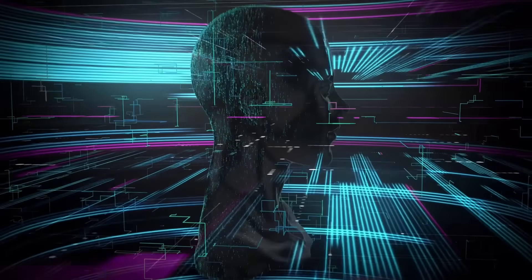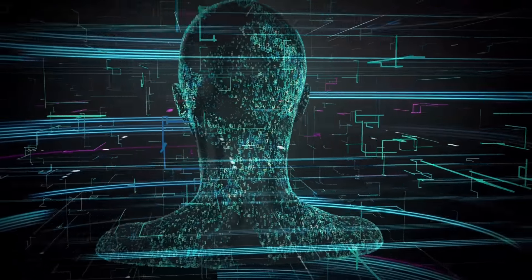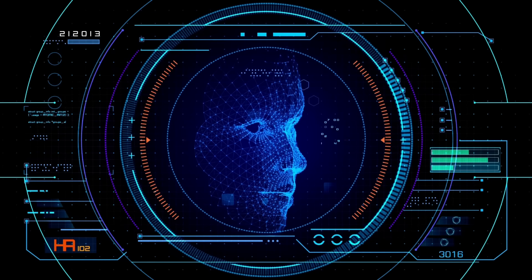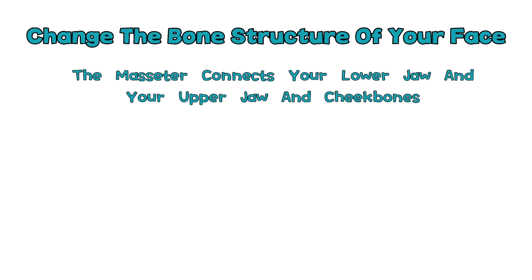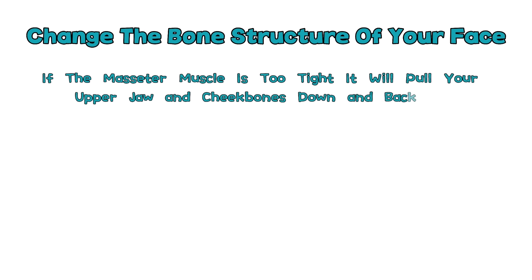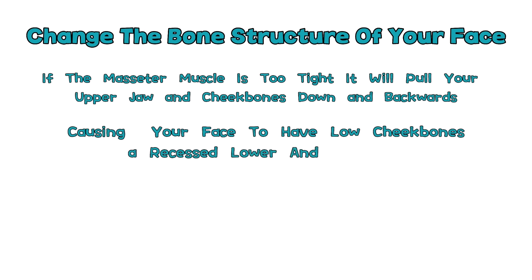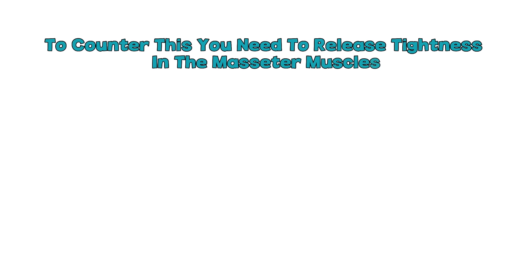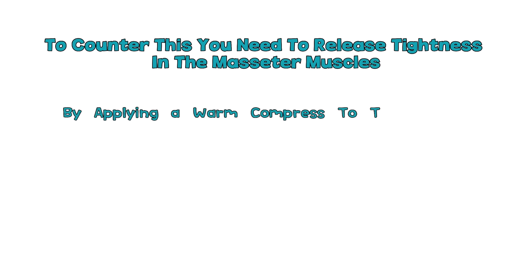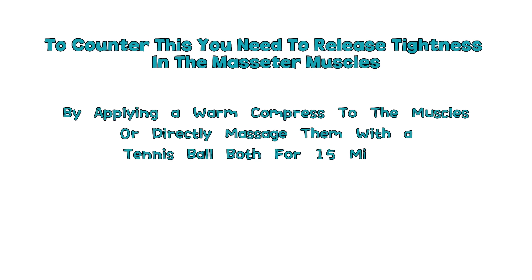Because this muscle is so strong, it literally has the capacity to alter the bone structure of your face. If the masseter muscle is too tight, it will pull your upper jaw and cheekbones down and backwards, causing low cheekbones and a recessed lower and upper jaw. Since these muscles are probably not equally tight on both sides, they will also cause asymmetry in the bone structure of your face. To counter this, release tightness in the masseter muscles by applying a warm compress or directly massaging them with a tennis ball — both for 15 minutes.